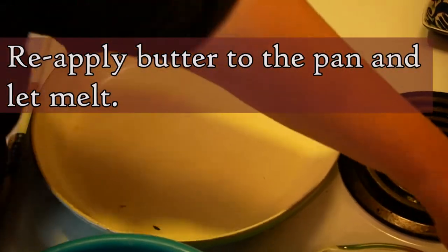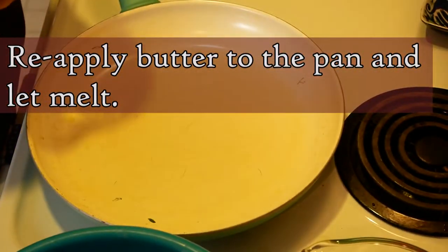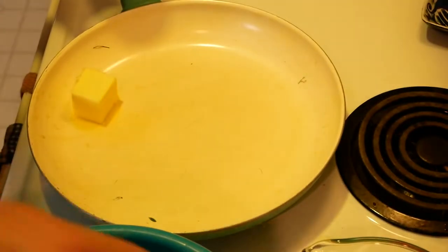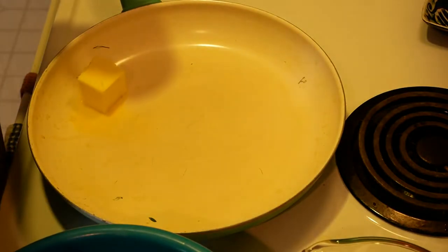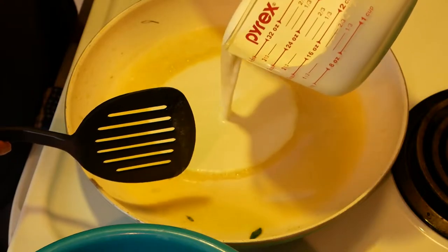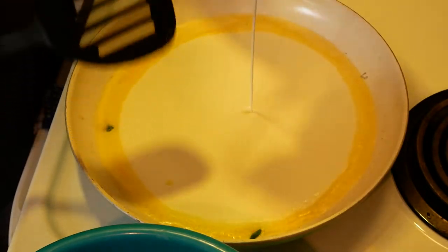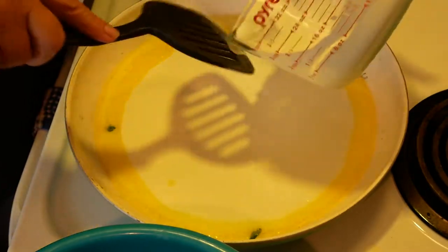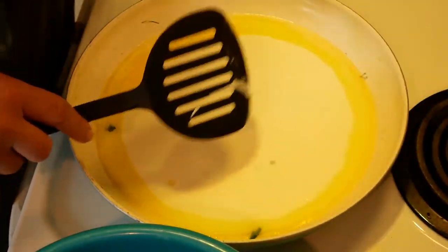We're going to put our pan back on the stove and put our butter in the pan to melt. Then the next thing we do is add the one and a quarter cups of cream to our melted butter. It's so creamy!